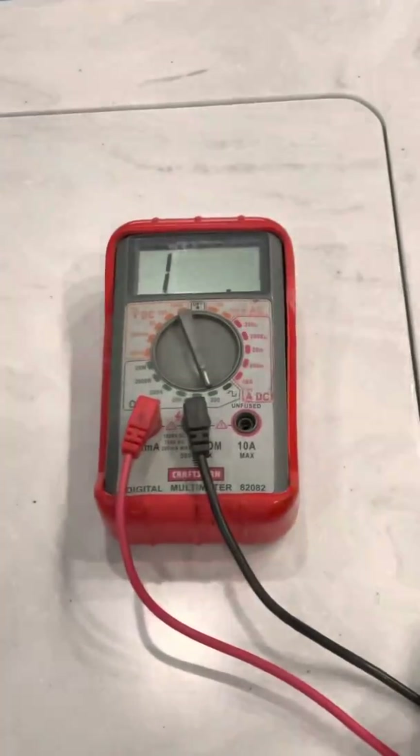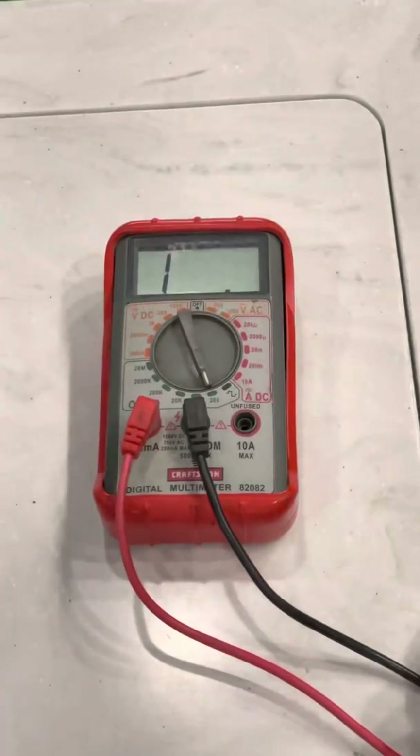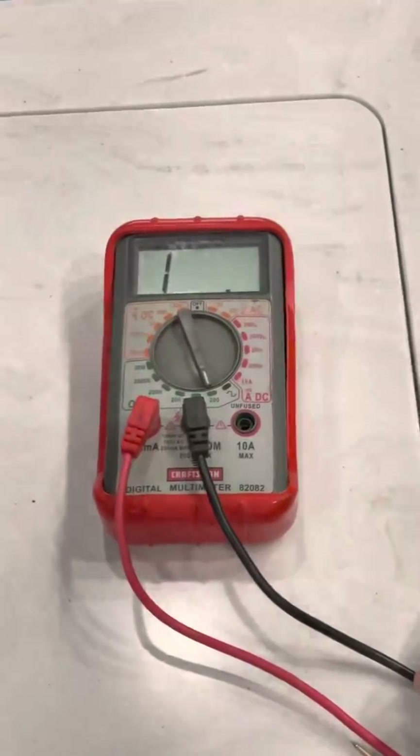That brings us to the end of our little video. That's the basics to using a multimeter and how it can be used to troubleshoot electrical problems with your RV. Thanks for listening and we hope we have been able to answer your multimeter questions. Please remember to like and subscribe.